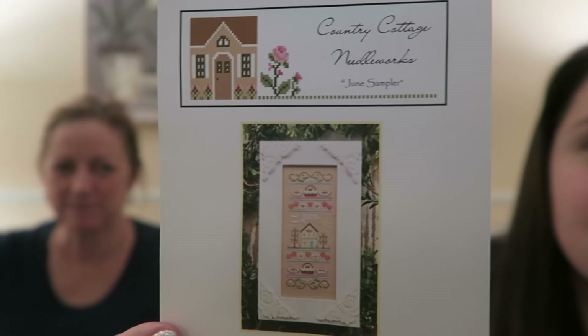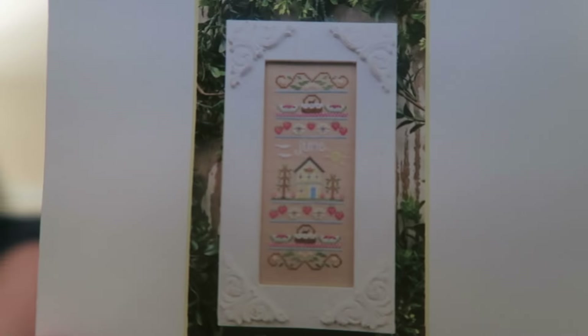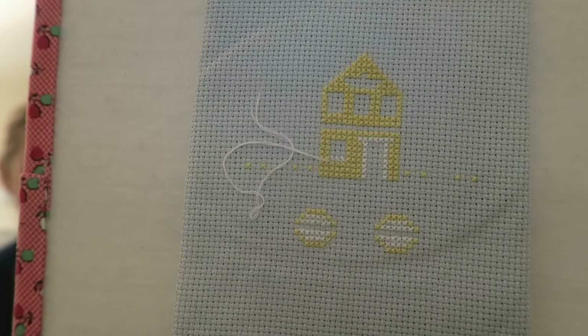This was a vacation start — Country Cottage Needleworks June Sampler for the Sampler of the Month, which would be 2021. I haven't stitched on it since. Maybe I'll stitch on it around this June. I just have a little yellow house and two little lemons, again on Aida.